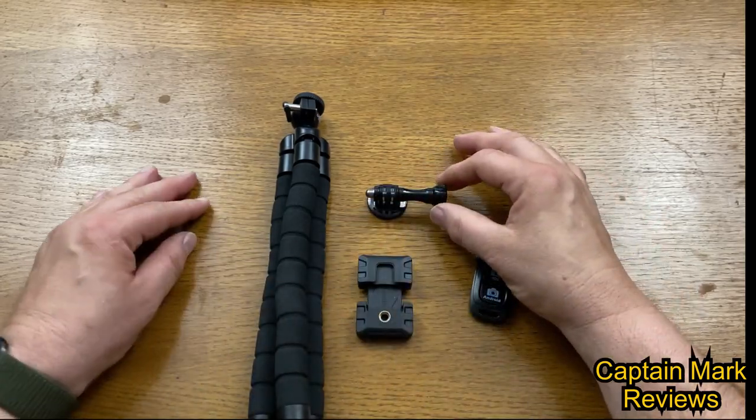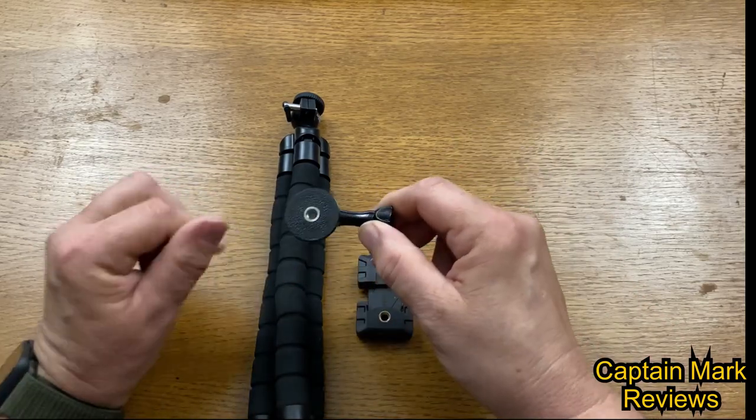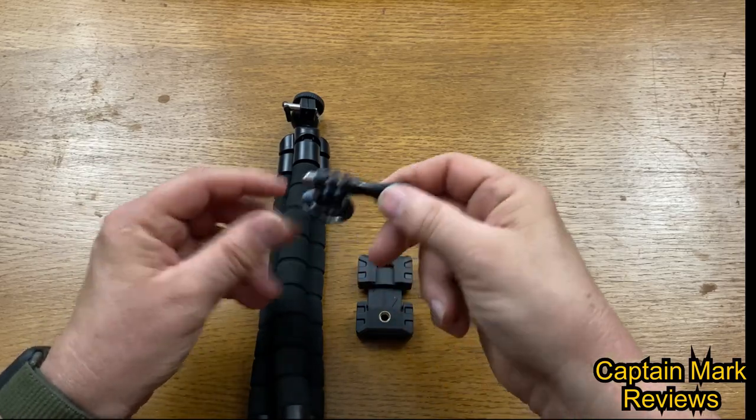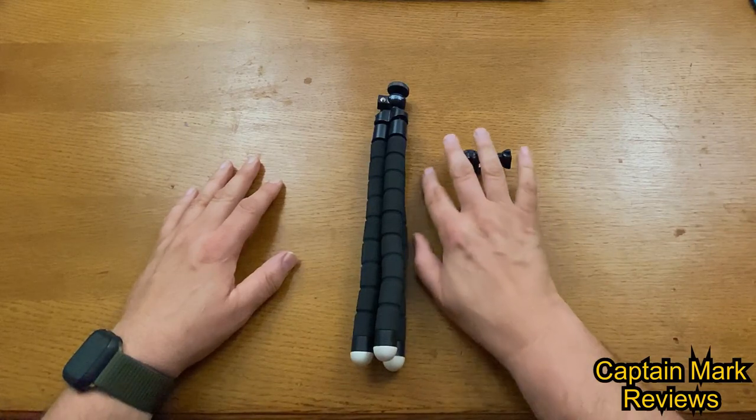Next we have the GoPro or action camera mount with a quarter-20 on the base and a thumb screw. Pretty simple. Now let's take a look at the tripod.